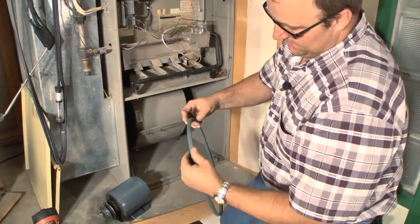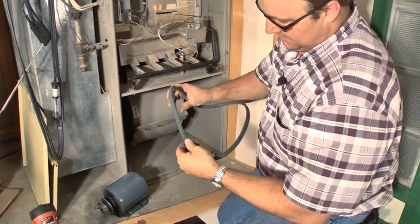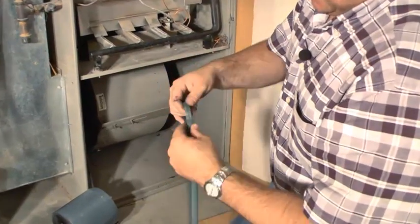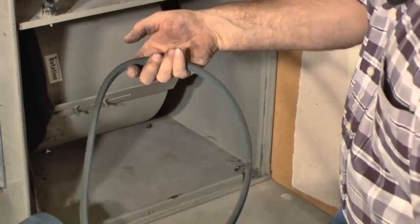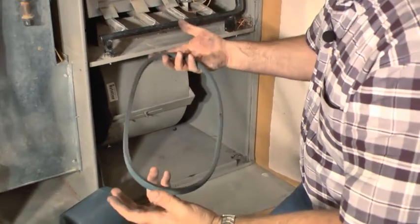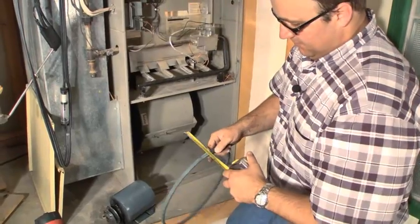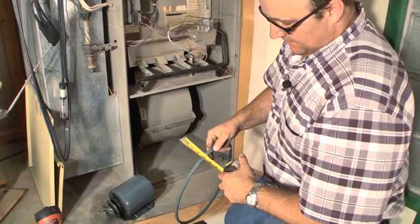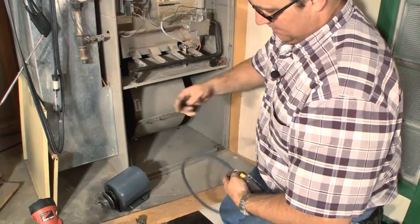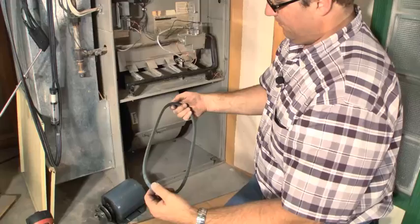The other thing is I want to look at the belt and look for cracks or any problems. This belt looks pretty good — doesn't have any cracks, doesn't look too worn. If I'm going to work on this in the future, it'd be nice to know what my belt size is, so I would record it. I got a half-inch belt here, and then I record the circumference all the way around.